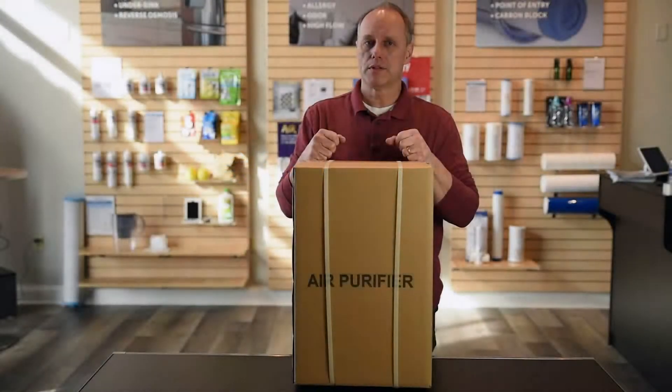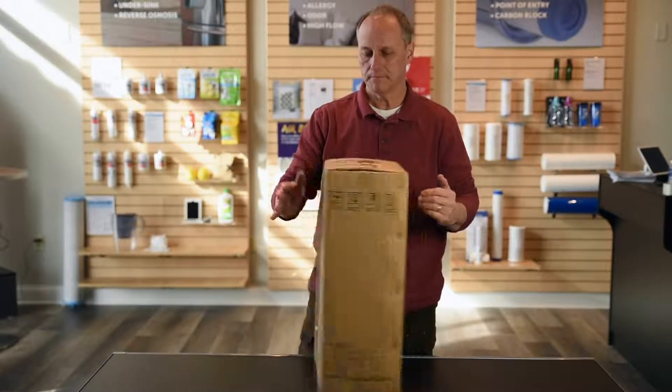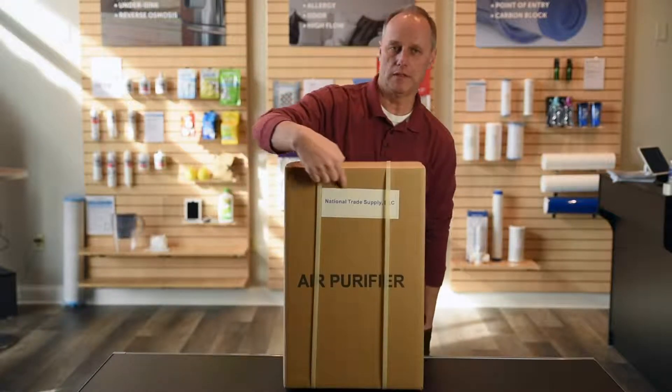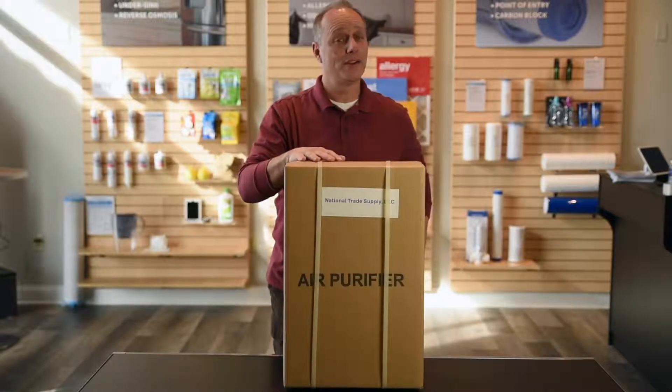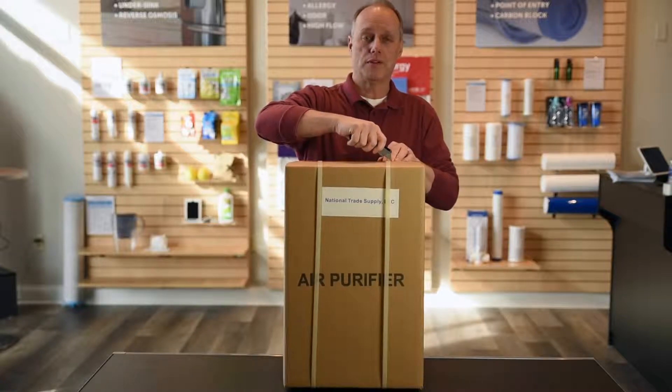Hi, I'm Rich Scott with Discount Filters. Today we're going to unbox our room air purifier RAC001. You'll see the words National Trade Supply on the box — that's not that we buy from another company, that is our parent company. So this is from discountfilters.com.